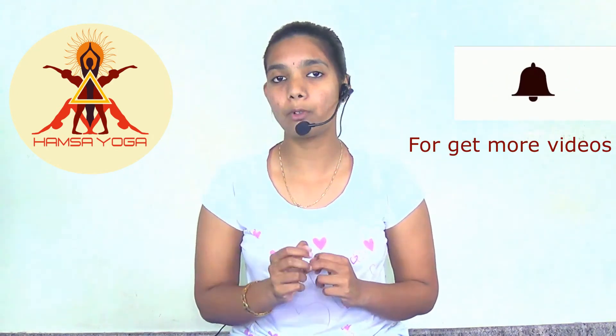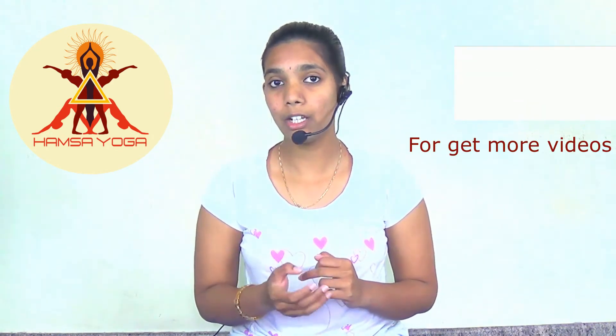If the body doesn't get a proper amount of water, it doesn't mean only our body gets dry — our organs inside the body also become dry. By practicing this Varuna Mudra, it produces coolness in the body and also activates the body. More importantly, Varuna Mudra is one of the therapeutic mudras performed for healing purposes.